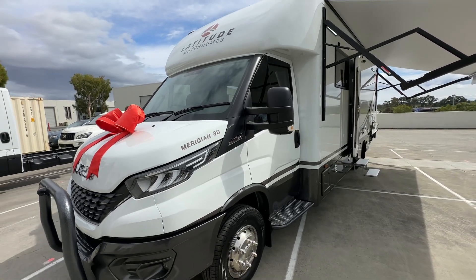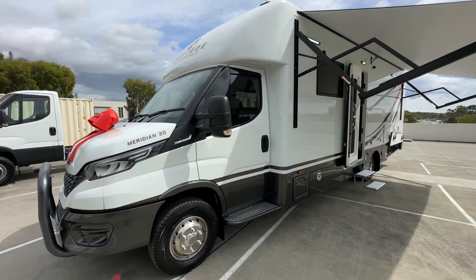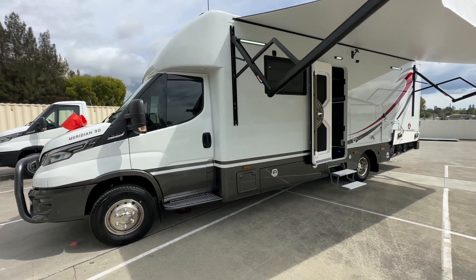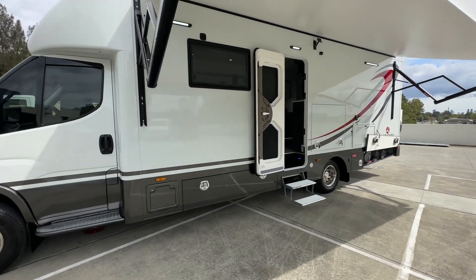Hi everyone, Ben from Latitude Motorhomes here. We're looking at a Meridian 30, and if you want to see the full tour, head over to the YouTube channel. This video I'm doing now is specifically to go into more detail on the power system that we've developed for this particular van.